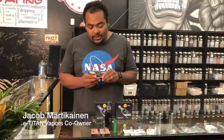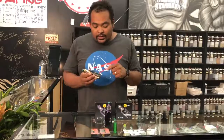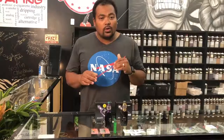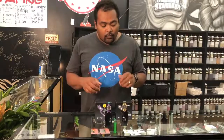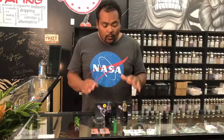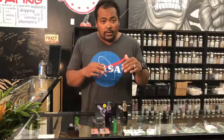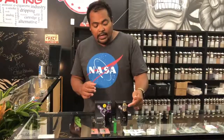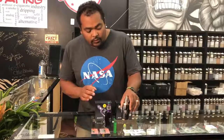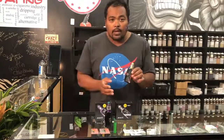Hey guys, it's Jacob with E-Tyton Vapors doing the review on the iJoy Zenith 3. This is a really cool design and a really cool bonus deal for you guys. This kit comes with everything — the tank, the mod, and the batteries. Those are the 2700 batteries, and what's really unique is it's a 300 watt mod.